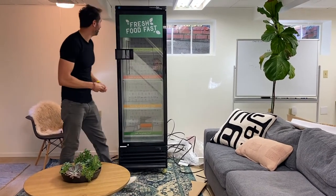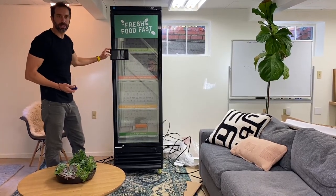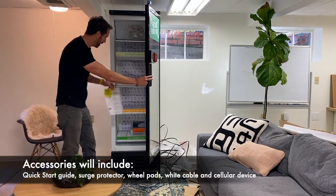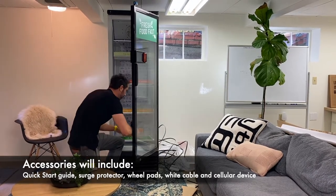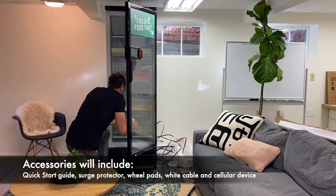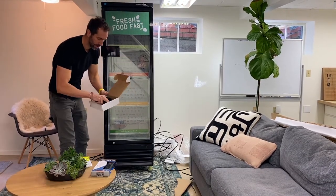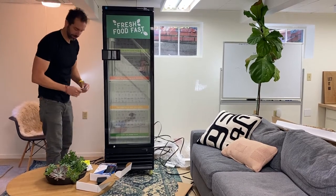Okay, as you can see it's packed pretty well. This is what to expect: you've got a glass front refrigerator with four shelves and a screen on the front that acts as a touch screen menu. The first thing I need to do is open the door — there are instructions inside, a quick reference guide, the surge protector, and a cable and some furniture pads so I don't scratch the floor.